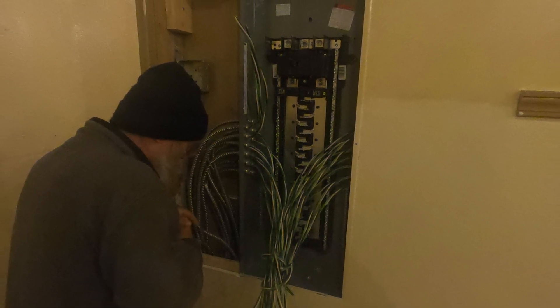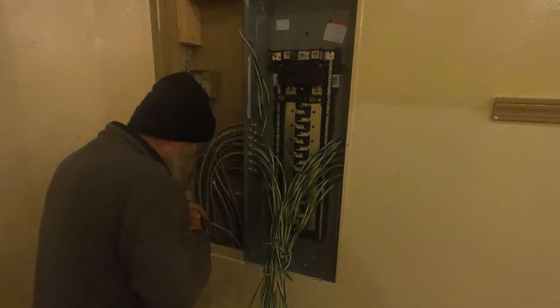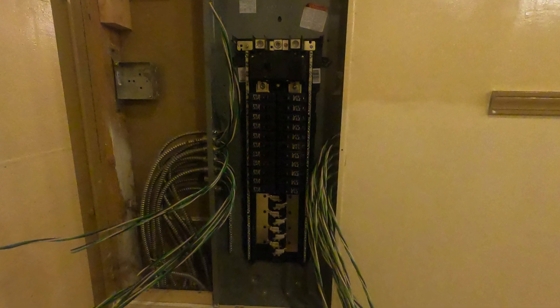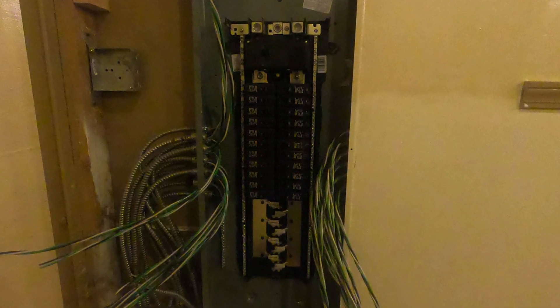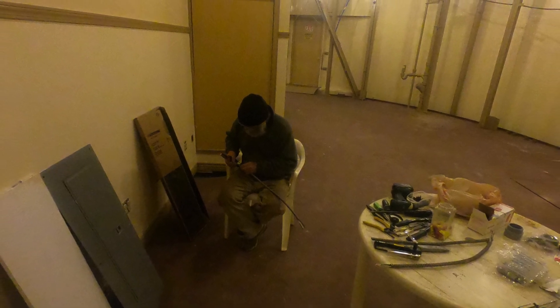I'd like to begin with the caveat: please, ladies and gentlemen, if you're not used to dealing with electricity, please by all means hire yourself a licensed electrician from your state. It's very important — if you make a mistake it can truly be costly.